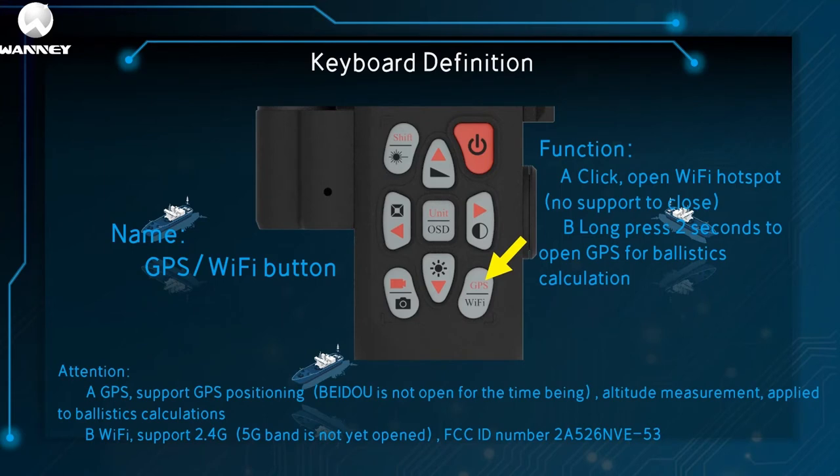This is the GPS and Wi-Fi key. Click to open the Wi-Fi hotspot — closing is not supported. Long press for 2 seconds to open GPS for ballistic calculation. Note: GPS supports GPS positioning; Baidu has not been opened. For the time being, altitude measurement is used for ballistic calculation. Wi-Fi supports 2.4G; 5G frequency band is not yet open. The FCC ID number is A5-6 and 5-3.